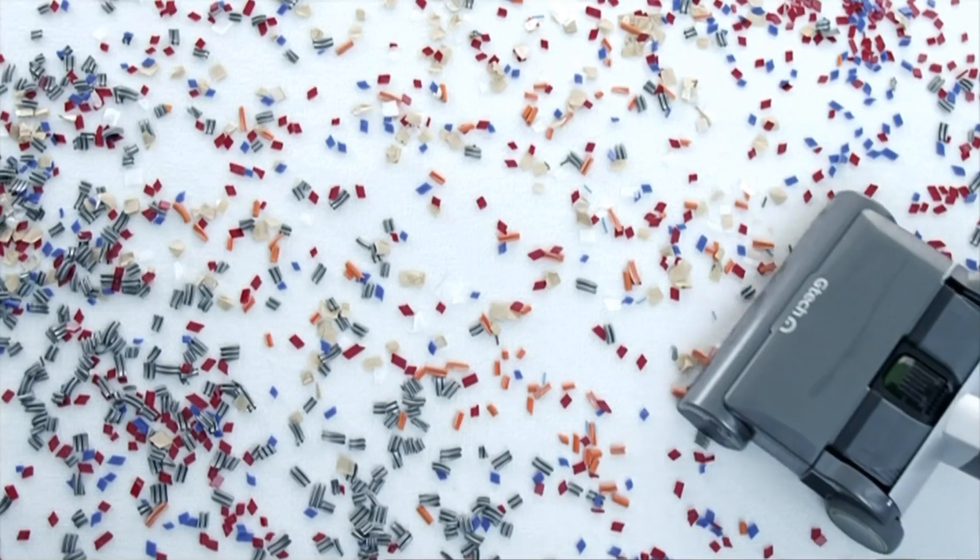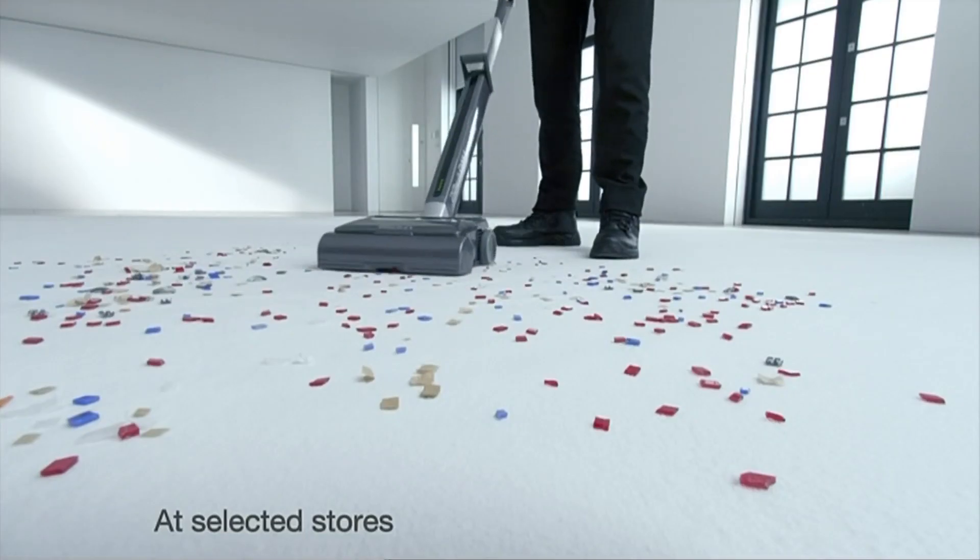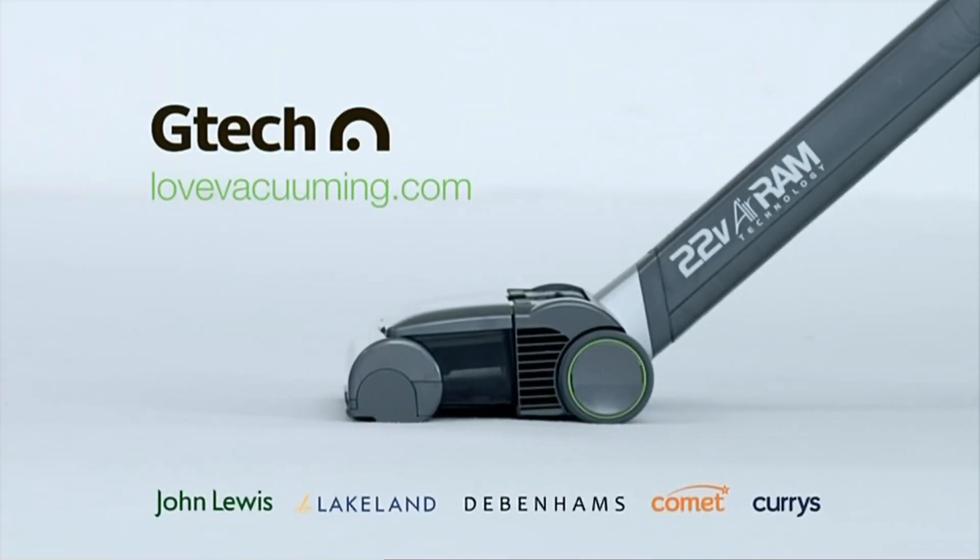The GTEC air ram only moves the dirt this far, so you enjoy the cleaning performance of a mains vacuum with the convenience of a cordless.